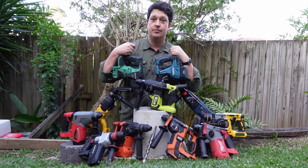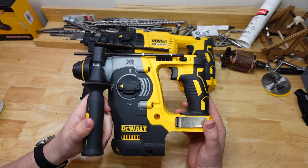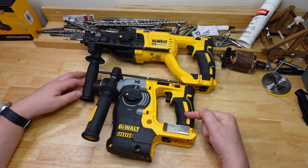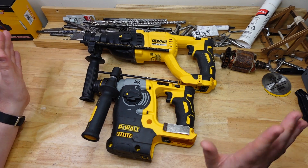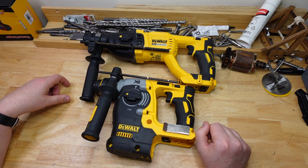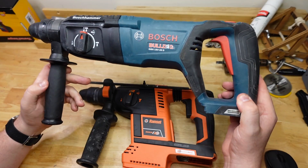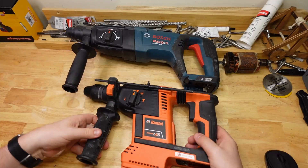From DeWalt we've got the DCH-133 and DCH-273. These are not just D-handle and drop motor versions of the same tool — they are actually different tools with different specs. Not sure why DeWalt would do that, but hopefully the testing here will give us some ideas.